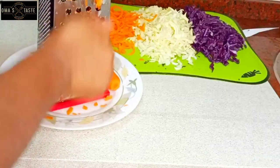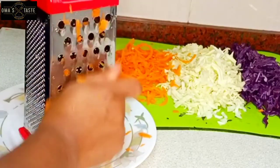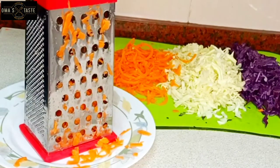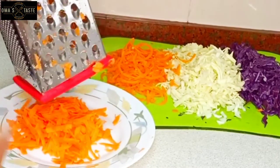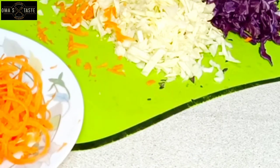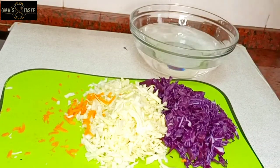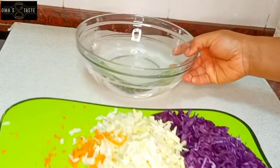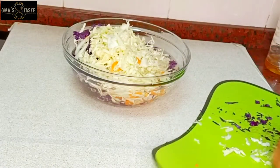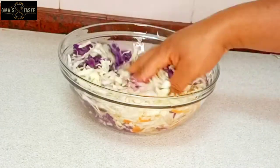The next thing is the carrots. I will go ahead and grate them. I decided to use my grater because the peeler was wasting my time. In the kitchen, we need fast things to keep the work going. So everything has been finely grated. What I like doing when I'm making coleslaw — I use vinegar to get rid of the smell of the cabbage. I add vinegar to warm water and pour the carrots inside the water, leaving it to sit for about five minutes. Then I wash it out again, and after washing, the coleslaw is ready.